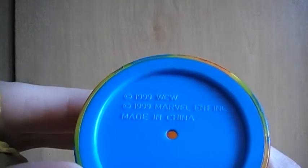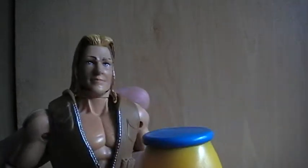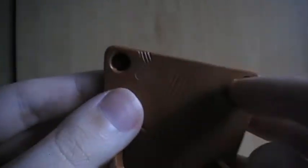I'll just show you the pedestal thing that it comes with — it's like a circus pedestal. And that also says 1999 WCW and Marvel as well. The lion was made out of rubber actually, it was like a little lion that was really small. And it also comes with the chair — the chair has some more legs that slot in there and they break away. And it's got WCW carved in the back there as well.